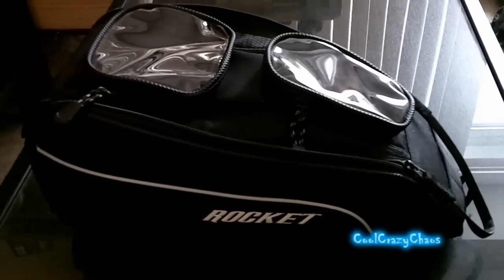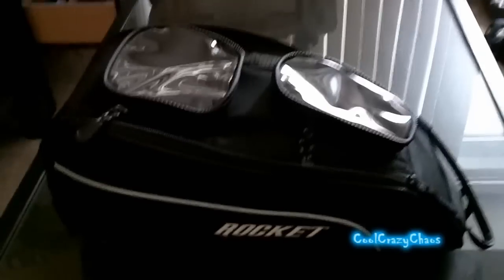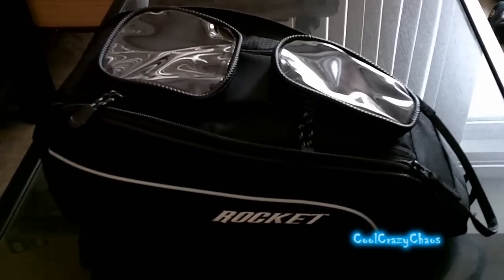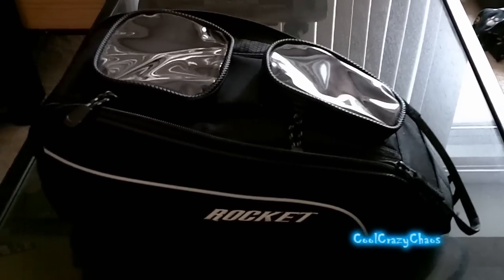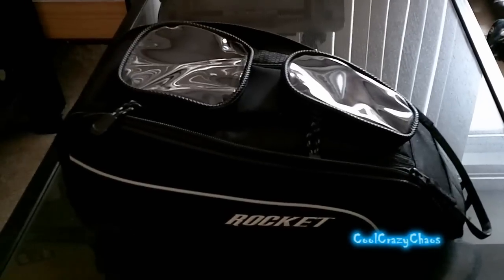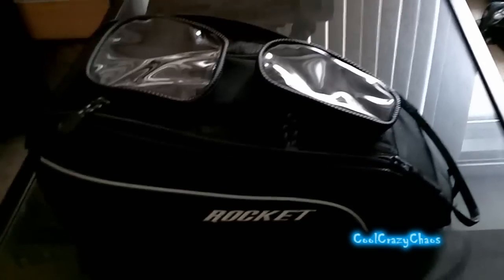So here it is. This is actually the Joe Rocket Hammerhead Magnetic Tank Bag. You do need a metal tank to stick it on — there's no attachments for you to strap it on. I've done my research and for my Ninja 250, this is the perfect bag. It's not too big, it's not too small, and I'll get more into that as I do the review.